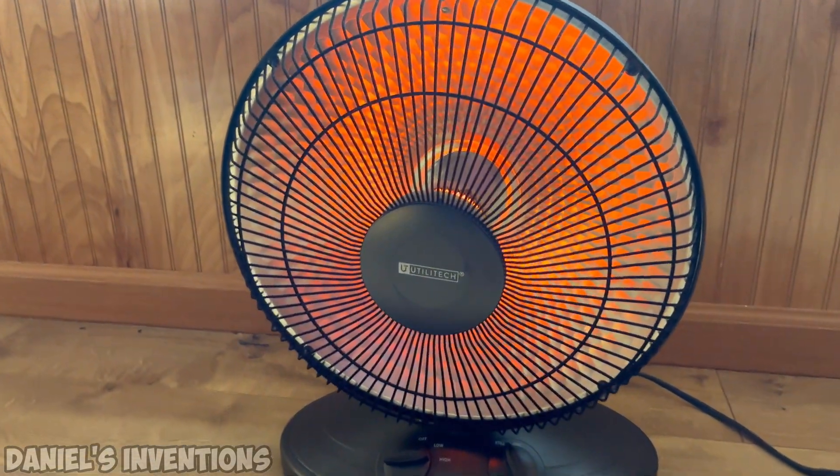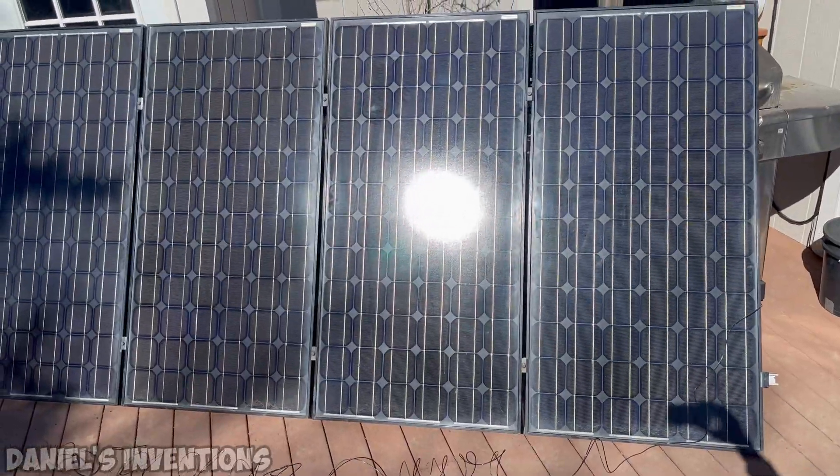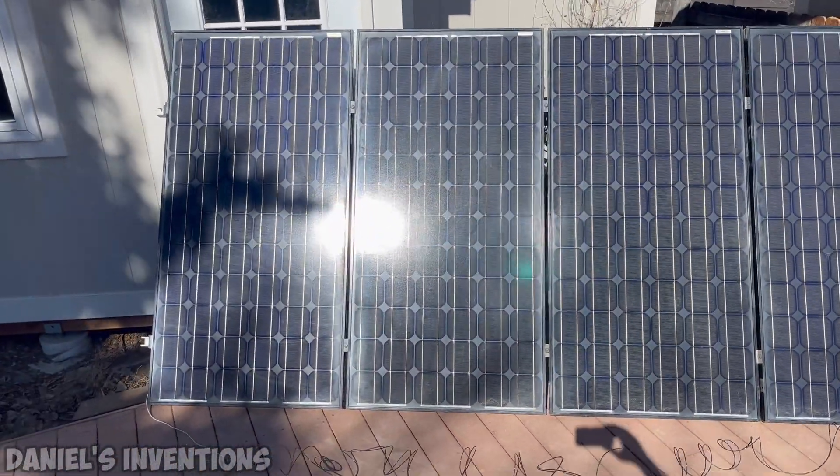Did you know you can run a space heater directly connected to your solar panels without expensive storage batteries, a battery regulator, or an AC inverter?